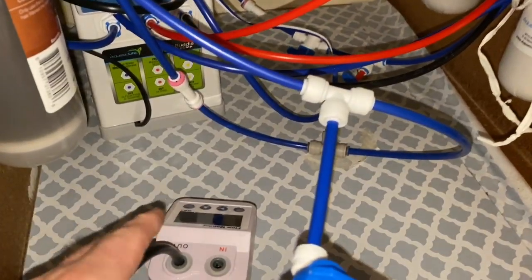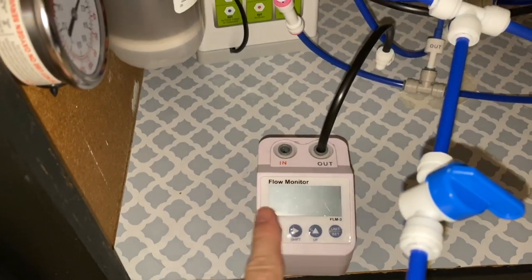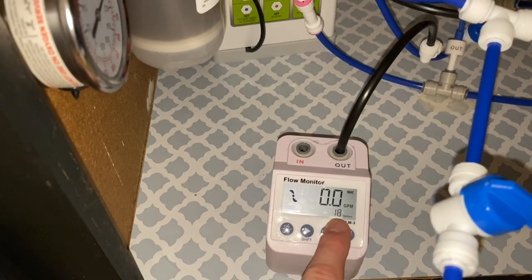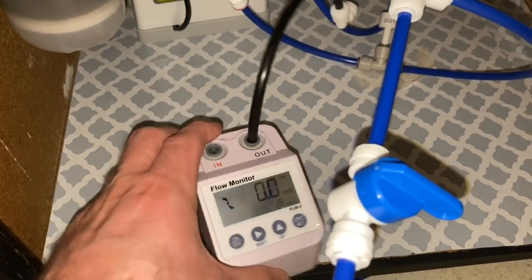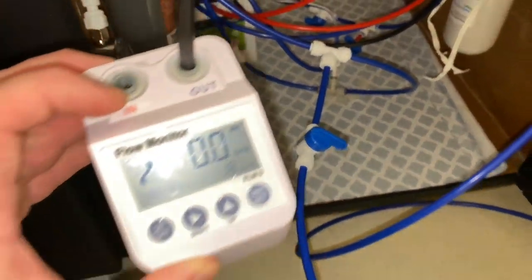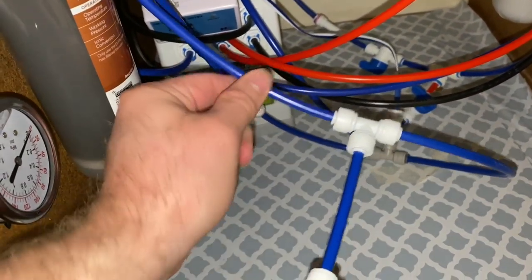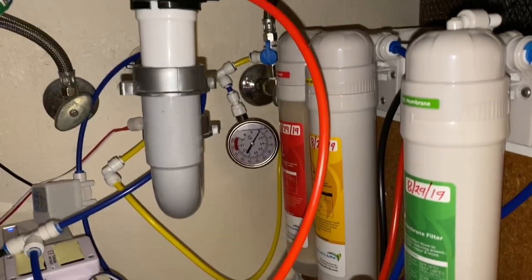After doing some testing, I am going to return the flow meter to Amazon because it just wasn't working quite right. It only says 18 gallons have gone through, but that's not true — we filled up a 30-something gallon trash can and filled up the reservoir a few times. So I'm going to return that. What I did in its place was route the line through the meter and back out.